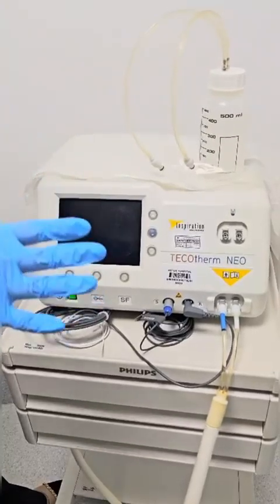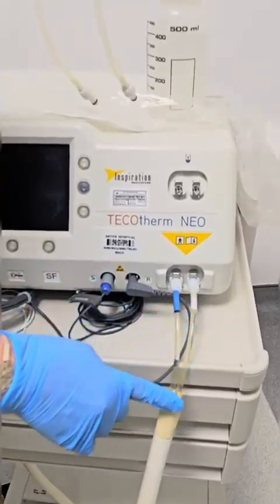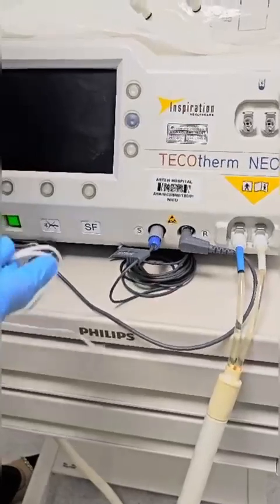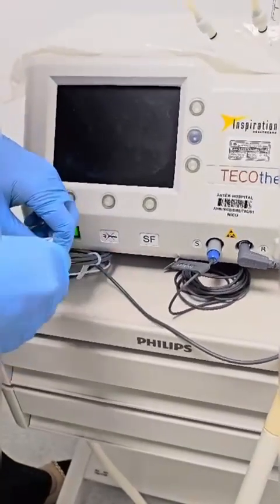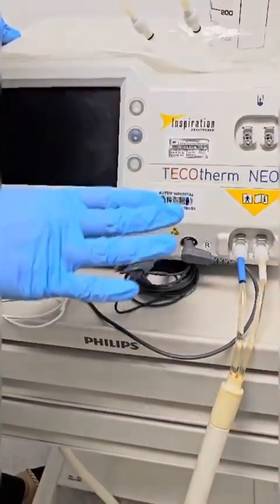What do we need to grab before we head to the treatment? We need to make sure that the thermal hose is available, vector temperature sensor and disposable rectal sensor is available. Skin temperature is recommended, not essential.